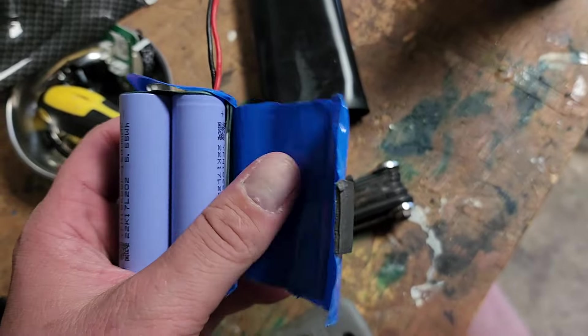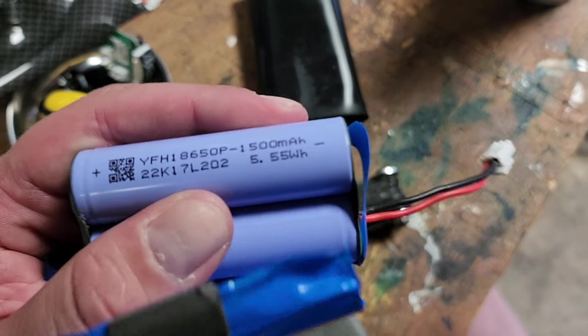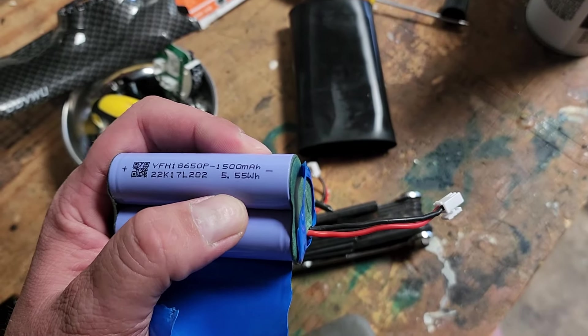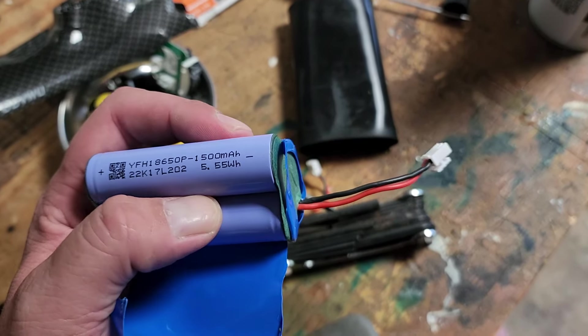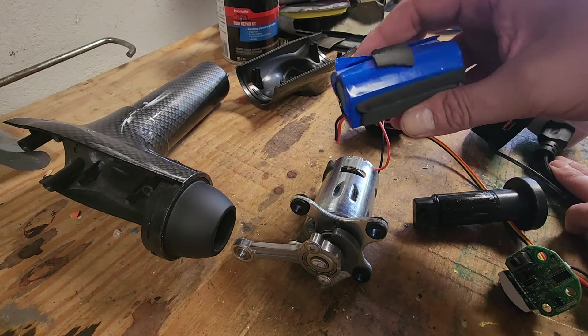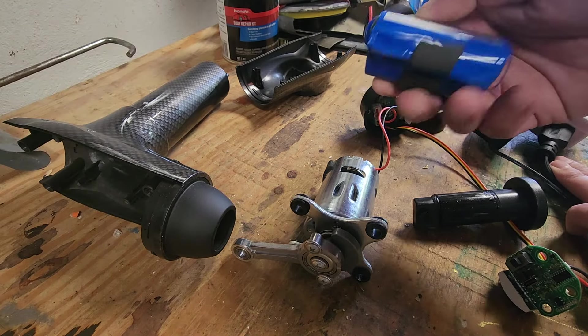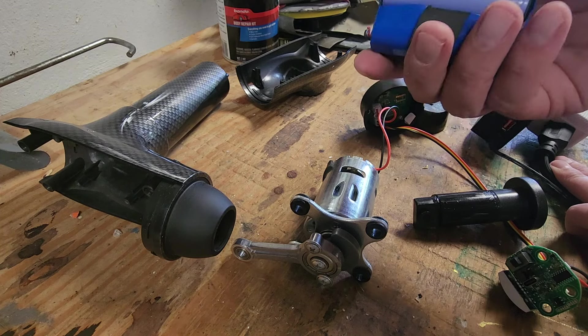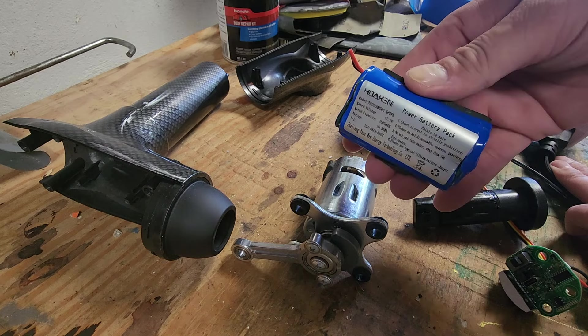So I opened this up, and we should be able to source some of these batteries. We're looking for 1500 milliamp hour rechargeable lithium ion batteries. I could not find a battery pack that was cheap and comparable. I could rebuild the battery pack with individual cells, but that's a bit of a pain and also not too cheap.